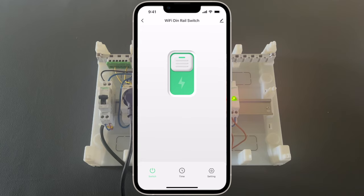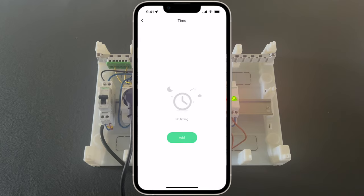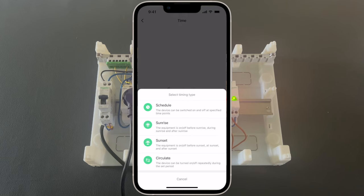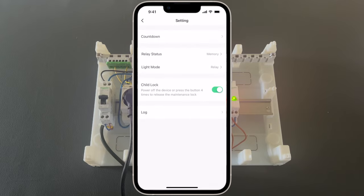Now the third device. It's similar to the previous one since it is a smart switch with similar settings, but this time we cannot measure the power consumption. All the other settings and controls are the same.